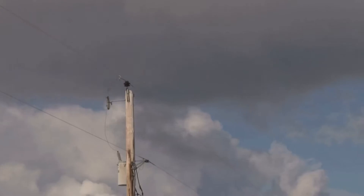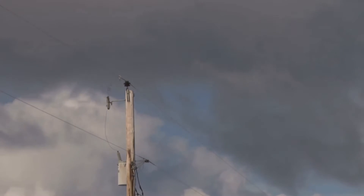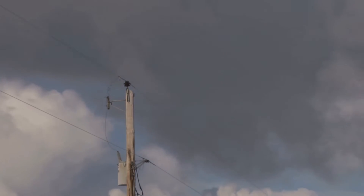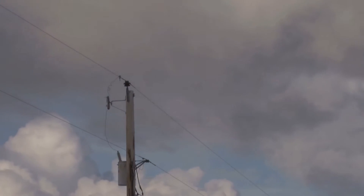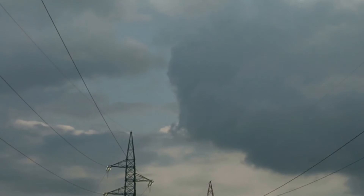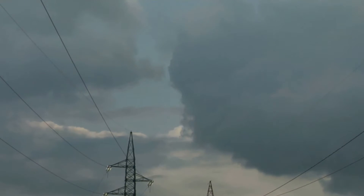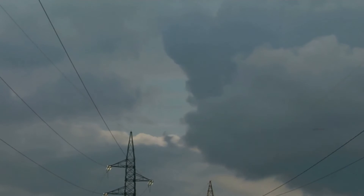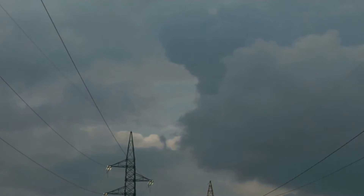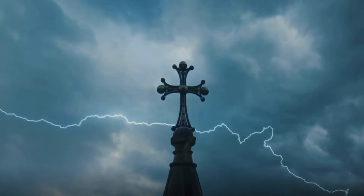These rods are made of copper bus bars or conductors, which run from the top of the structure all the way to the bottom of the ground. The bottom end of the lightning conductor is connected to the earth, creating a path for the lightning current to flow. When a lightning strike occurs, it is attracted to the rod, which then captures these charges and safely directs them into the ground.